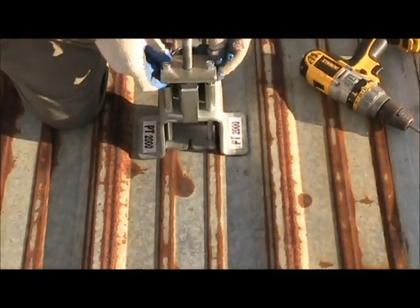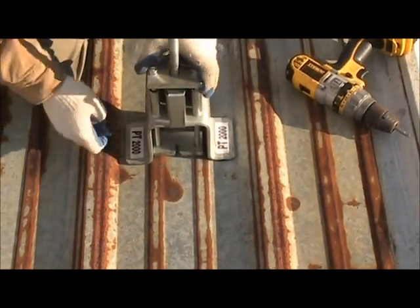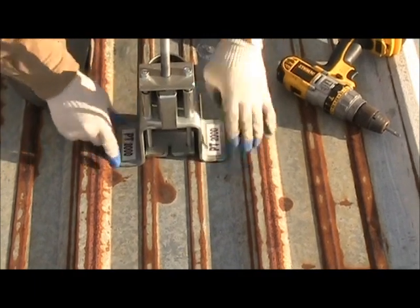I'll turn around so we can see how the test is done. You want to make sure that your pull-out tester is pretty firm against the roof and the lat.